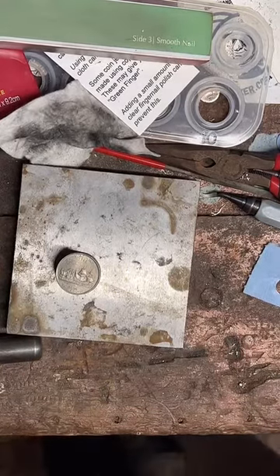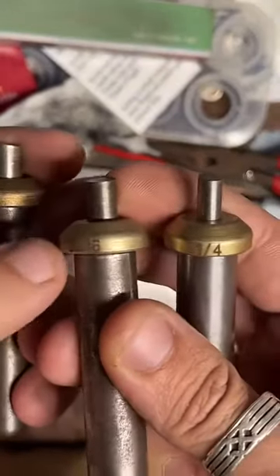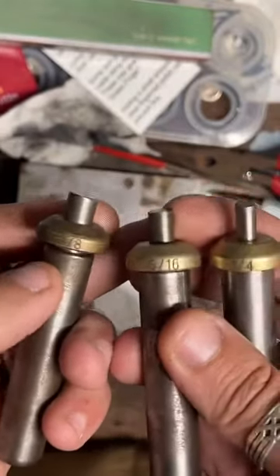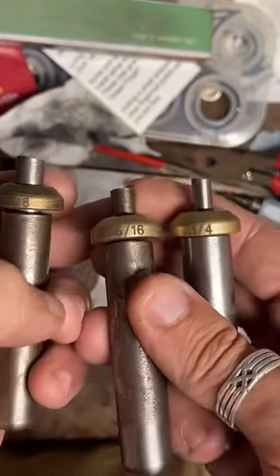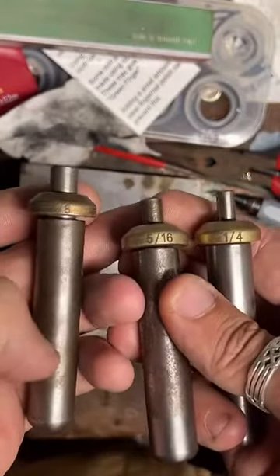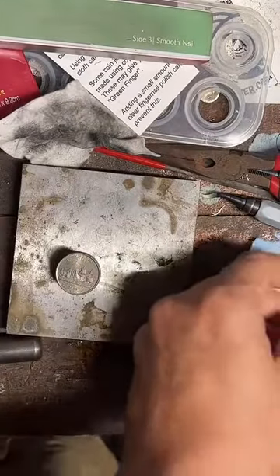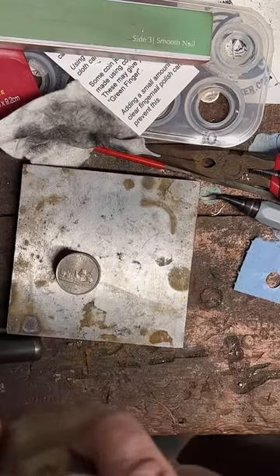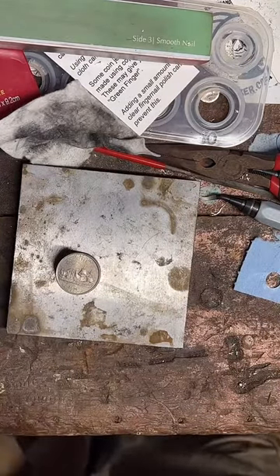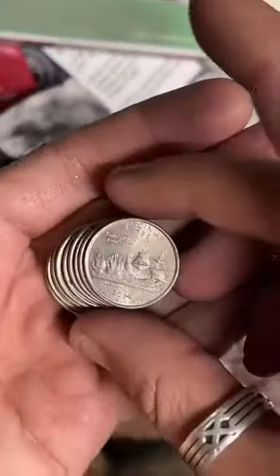These are the ones I have on the smaller end. We've got a quarter inch, 5/16ths, and a 3/8ths. I'm not sure if these two would actually make rings because they're so small, but I'm going to try them anyway just for the sake of experimentation. We're going to punch a couple holes to start with and just work our way up. That's why we've got a whole stack of Virginia quarters here.